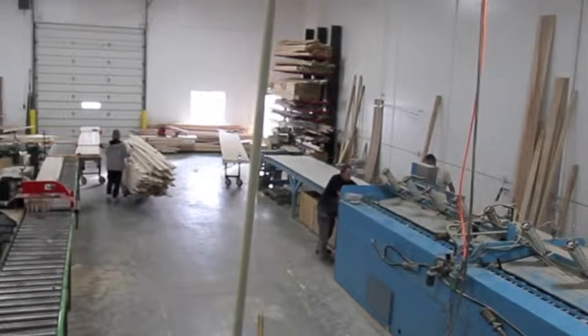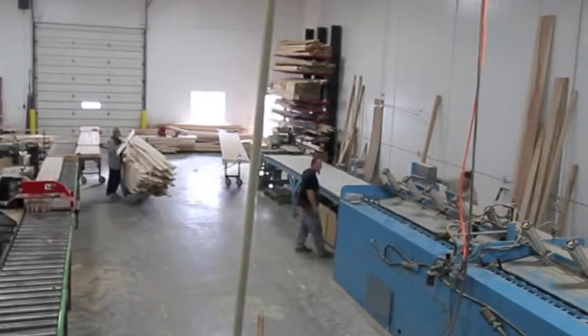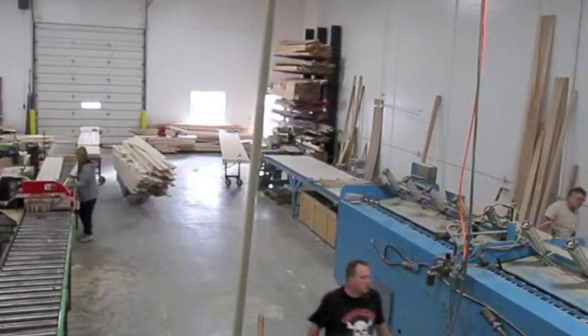Once the glue is dried, the board is completely cured. It's ready to move on. The rest of the processes that have to be done include planing down the thickness and such to be made into a shuffleboard playing surface.